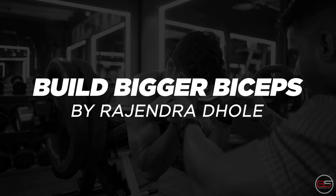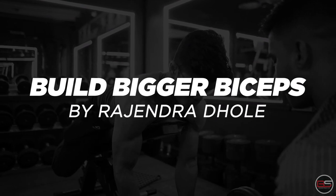Hello guys, my name is Rajendra Dole, I am a fitness trainer. We are going to do a bicep workout today. I am going to guide you through the workout.